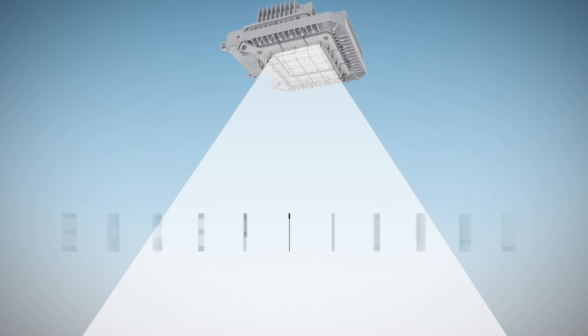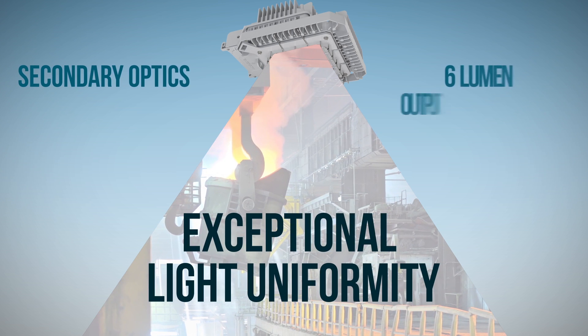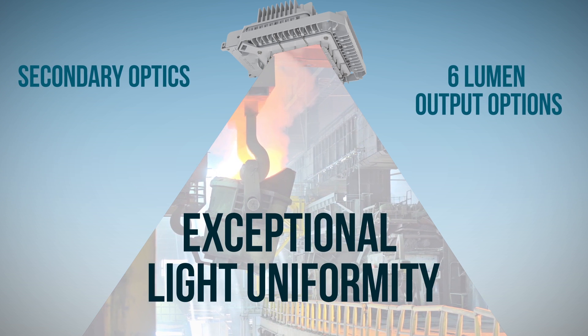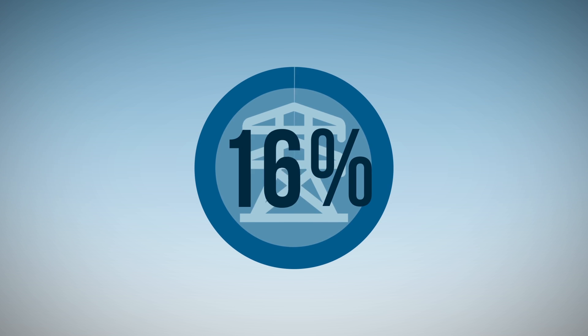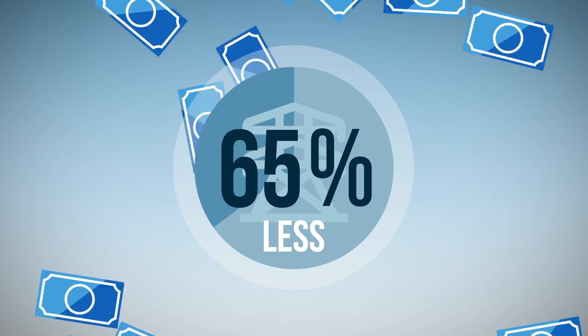The Baymaster provides exceptional light uniformity in even the toughest of applications, with its secondary optics and 6 lumen output options. Plus, with up to 65% less energy consumption than a standard HID, energy cost savings start from the moment you install it.